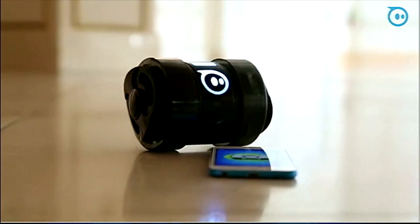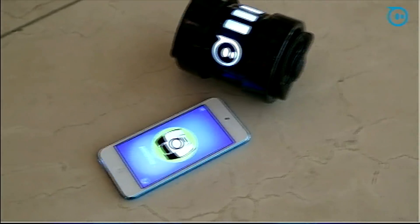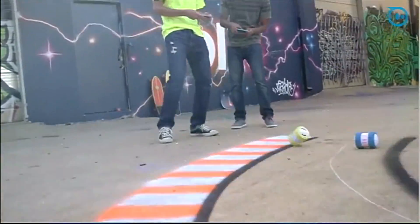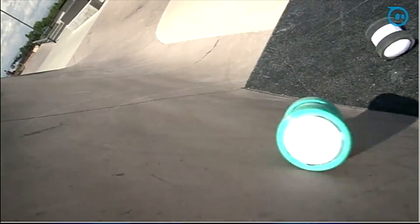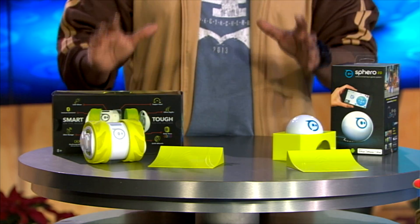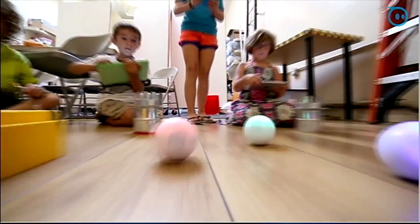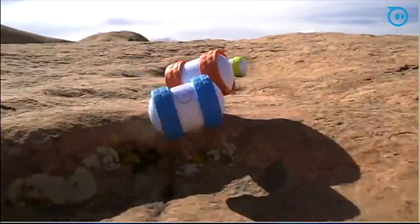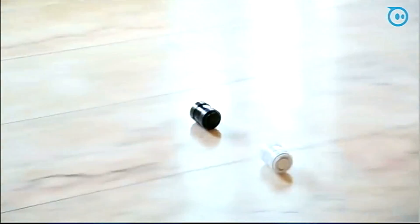Check out Sphero and Ollie. They are robots that you control with your iOS or Android device. These robots feature gyroscopes and other technology — and though they don't look like they have wheels, these things are fast. Sphero rolls up to about five miles per hour. Ollie is the newest product and rolls up to about 14 miles per hour.